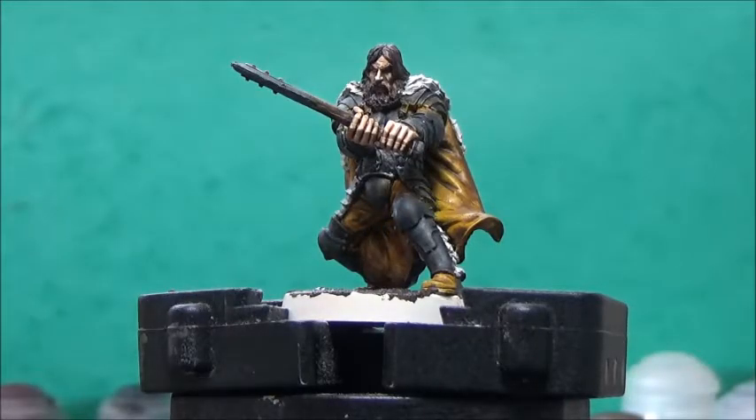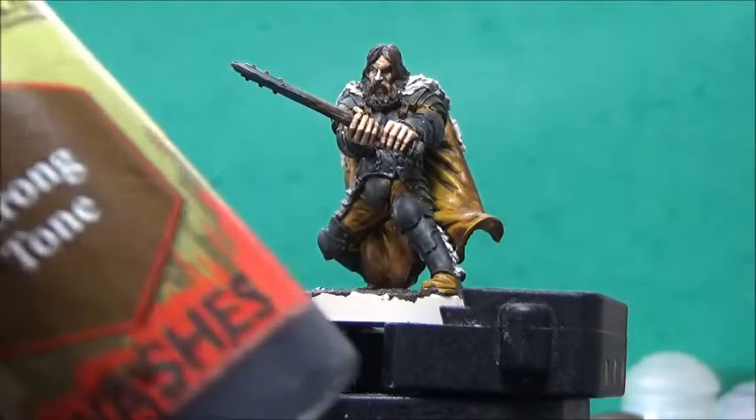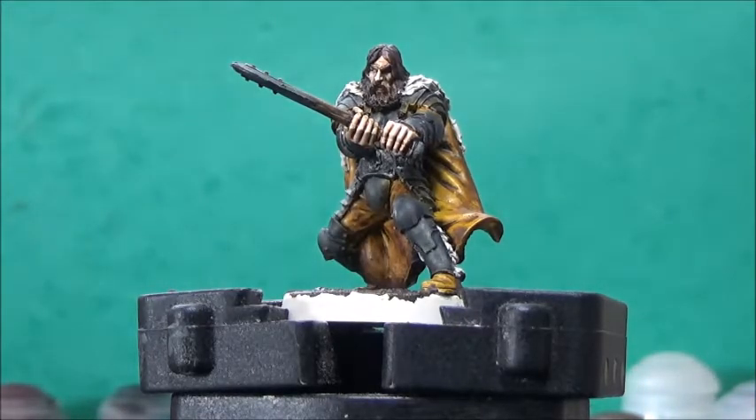I want the cloak to stand out from the clothing a bit more, so I'll take a bit of Army Painter Strong Tone to help me achieve just that.